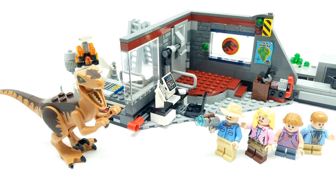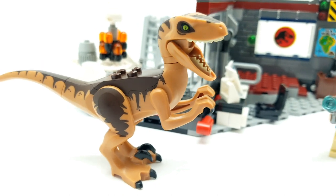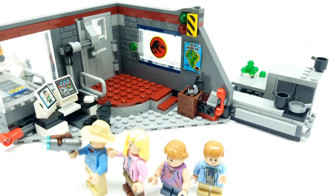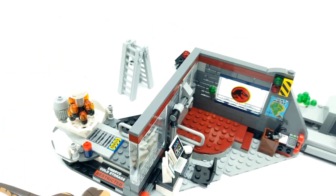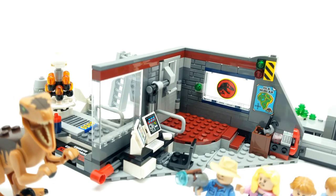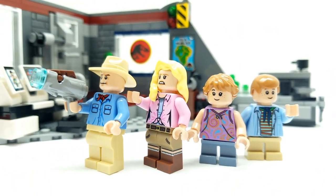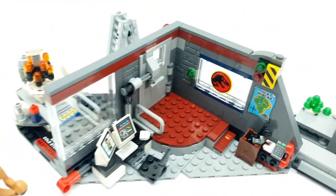Good morning friends and welcome back to Vincent Gigi's Super Channel G. I'm so excited to bring this Jurassic World slash Jurassic Park set to you made by Lego. It looks incredible. Now I know it does say Jurassic World on the outside but it's a legacy set and it has all these great action figures from the very first movie of Jurassic Park and I love it.